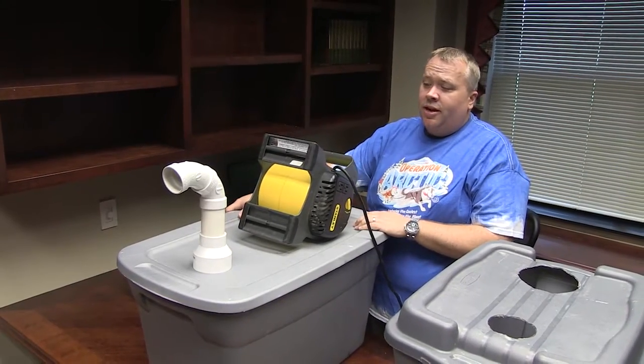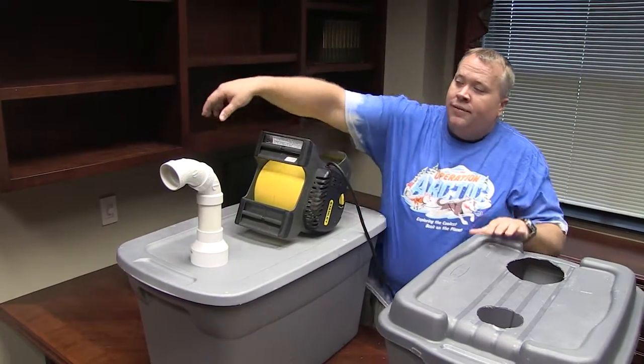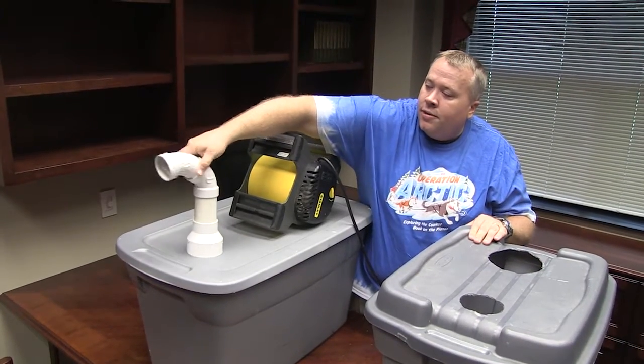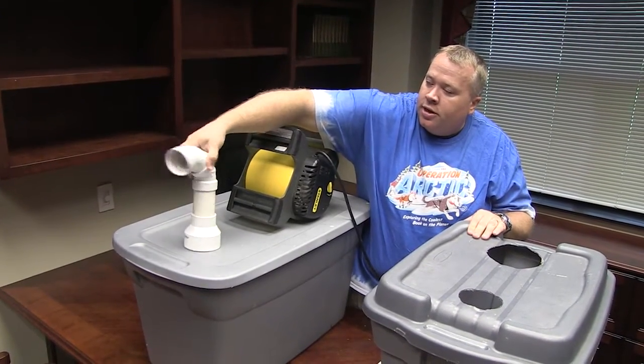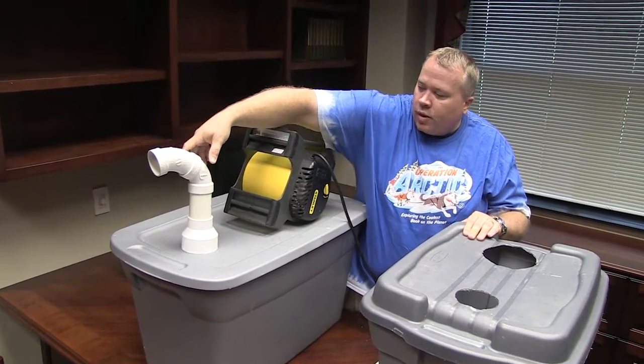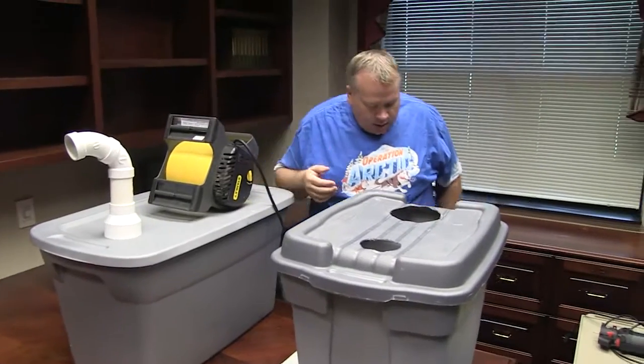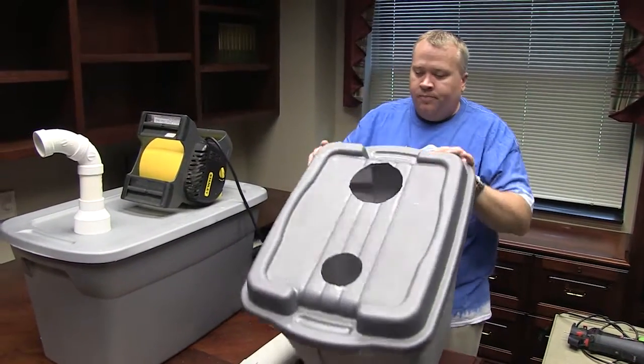The only thing left to do is fill up this container with ice and turn on the fan. Once you fill it with ice and turn on the fan, 50-degree air is going to start blowing out this end. It's kind of fun — it just sits in there, and kids were even able to twist it and turn it if they wanted to.